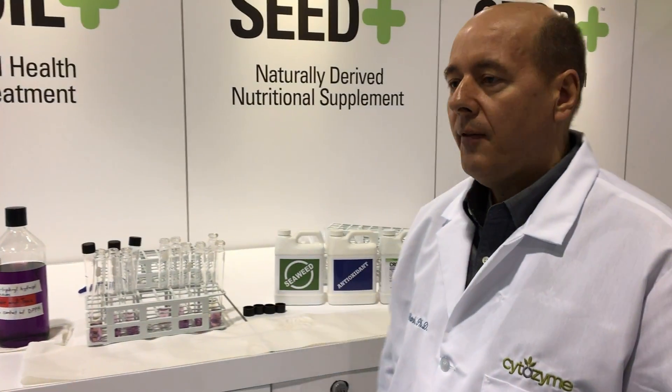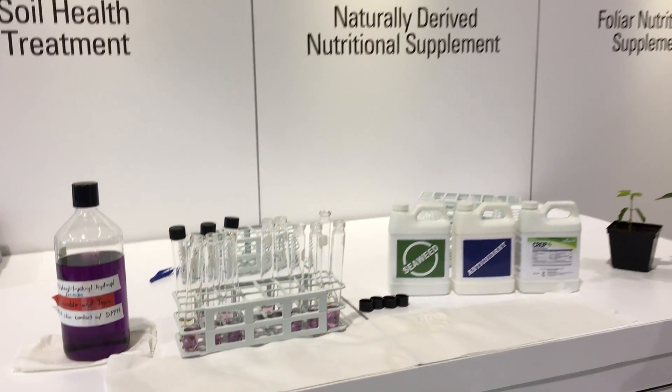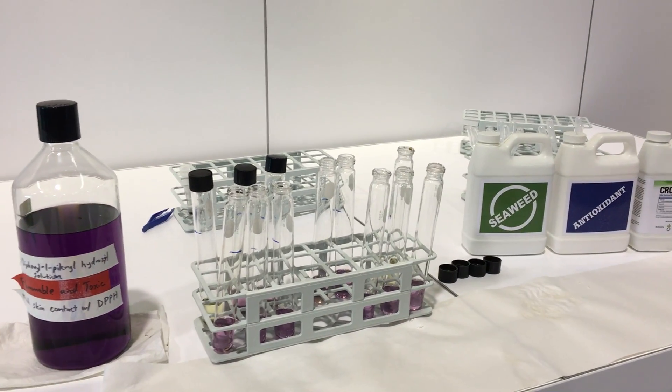Hello, I'm Pavel Vyatrak. I'm a technical director at Cytosam, which is located in Salt Lake City. We have a DPPH oxidant here, and I will show you the demo.